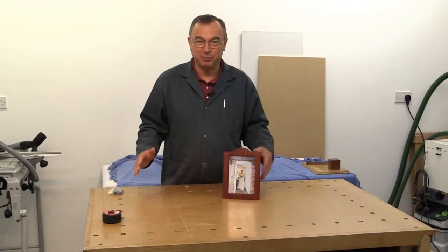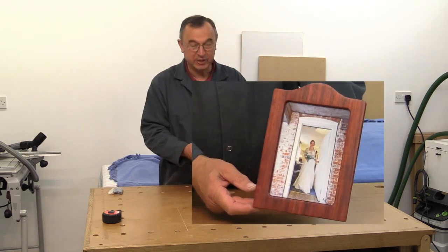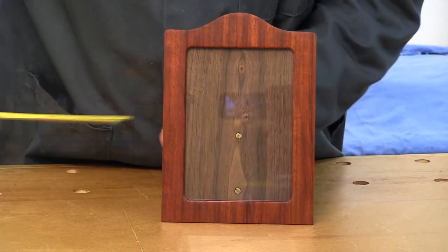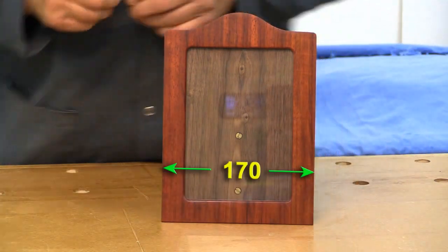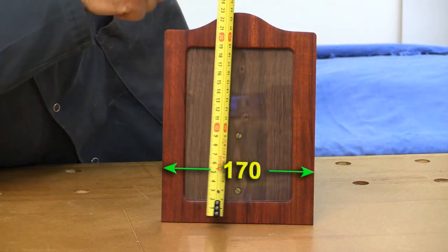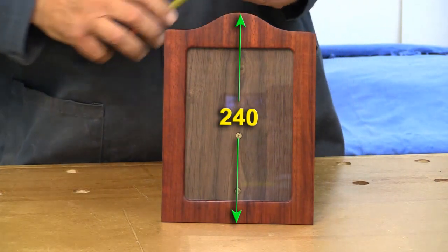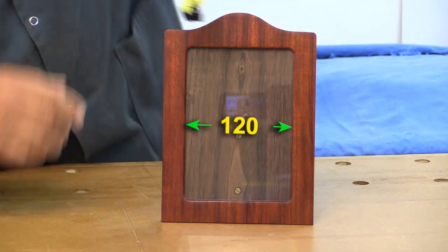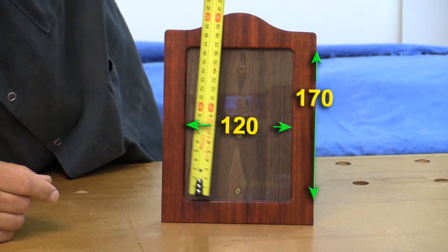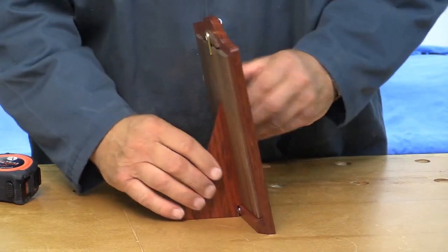Hello, my name is Peter Parfit, welcome to the New Brit Workshop. This is Present Ideas number four, and this is what we're going to look at today — it's a picture frame. The key dimensions: it is 170 millimeters across, the height all the way to the very top is 240 millimeters, and the size of the aperture is 120 by 170 millimeters. There's a piece of glass in there.